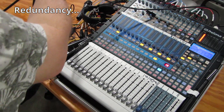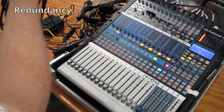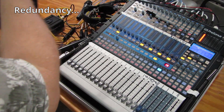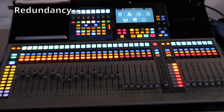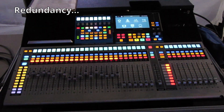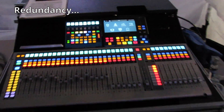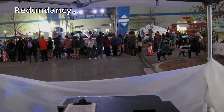The same goes with our digital boards. If we're using the small Presonus 1642, we have the Presonus Series 3 32-channel as a backup. And if we do an event where we're using the Presonus Series 3 as the main console, we have another one on site in case something happens.